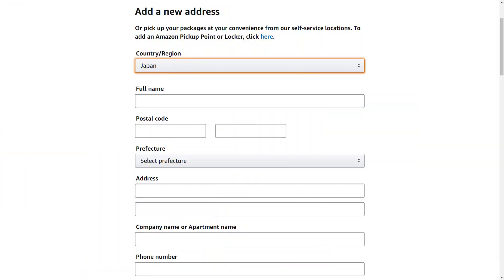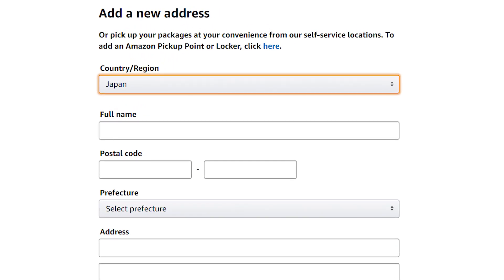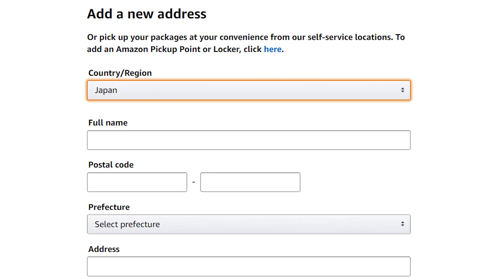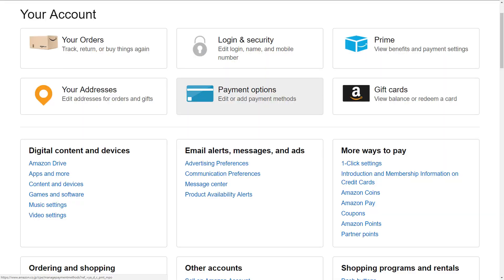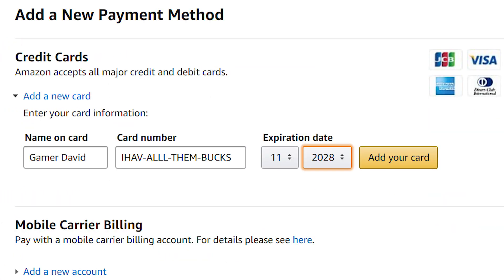Now you can sign in with your brand new Amazon Japan account. The first thing you're going to want to do is set up your shipping address — put in your address just like you would in a typical retail online marketplace. The only thing you'll want to do is change the country from Japan over to the United States. Next up, in your account settings, go to your payment options and put in your credit card. Now you've got your shipping and payments set up, and you're ready to start exploring the world of Amazon Japan.